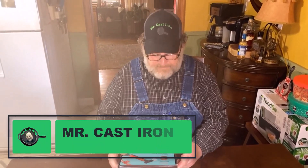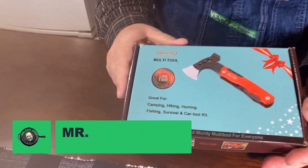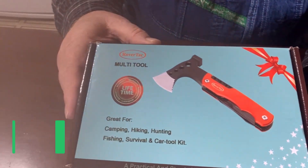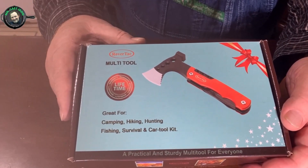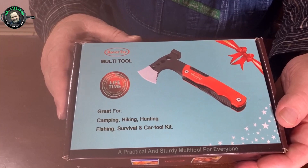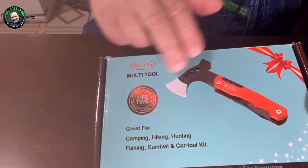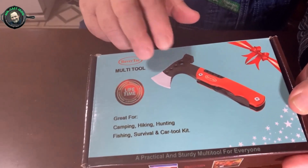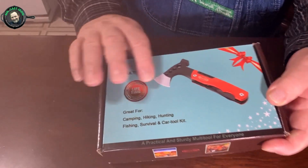Welcome back to Mr. Cast Iron. I've had the privilege of getting this 11-in-1 multi-tool sent to me from RoverTAC. It's great for camping, hiking, hunting, fishing, and survival, and even as a car tool. You could put this in your glove box and carry it with you because it has an axe head, a hammerhead, and several other tools.